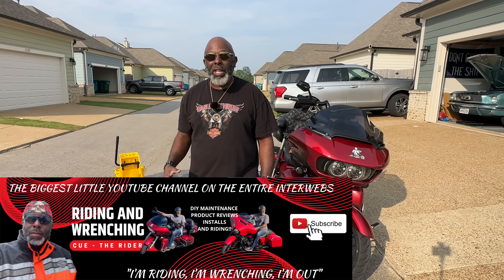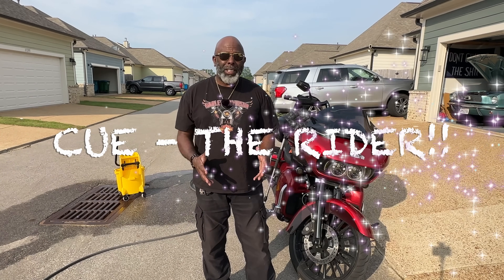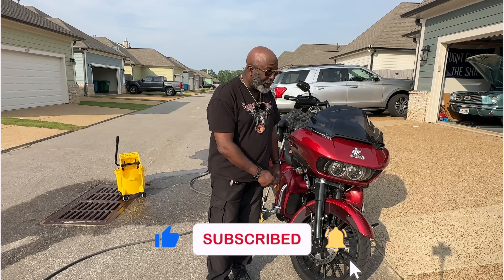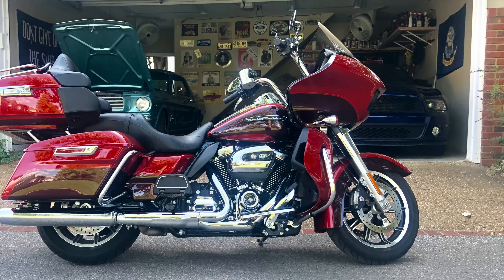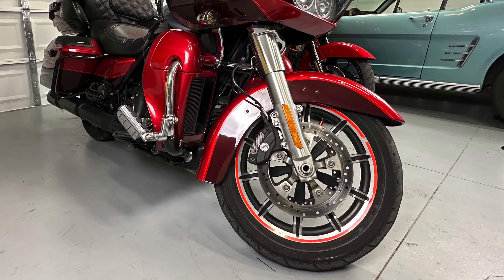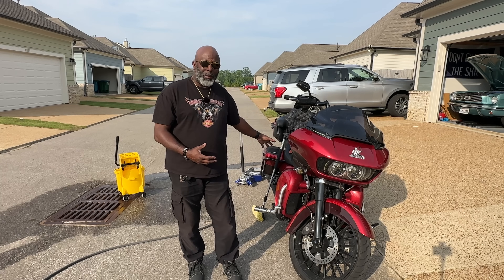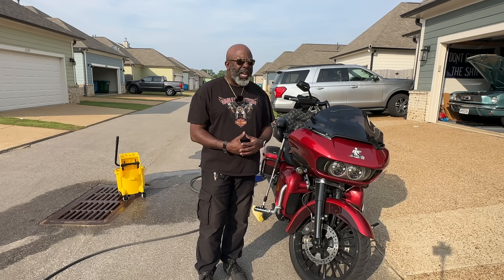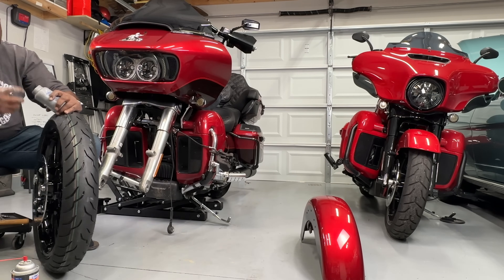Welcome to another episode of Riding and Wrenching, the biggest little YouTube channel on the entire interwebs. I am your host, Q the Rider, and in today's episode, I'm going to share with you all of the reasons why you may not want to put a 21-inch wheel on your Harley Touring motorcycle. This is a 2018 Road Glide Ultra. It came stock with a 17-inch front wheel and a 15-inch wheel in the back. I have upgraded this bike to a 21-inch wheel in the front and an 18-inch wheel in the back. I'm going to talk to you about all of the negative things I've come across in the last couple of months since I've installed these wheels.